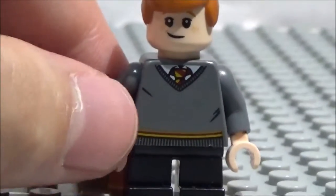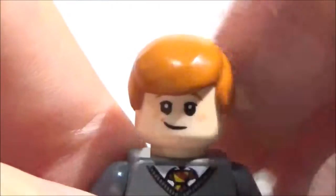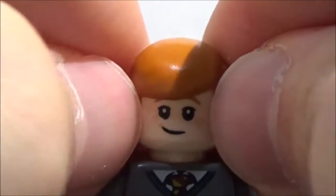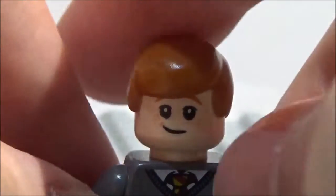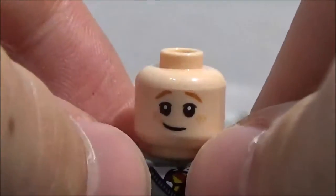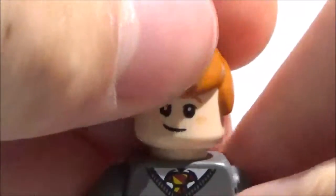We'll skip over the legs and torso since they're the same as Harry's. Now this isn't the hair Ron comes with in his LEGO set, but I thought it would work better — the hair he comes with is more of a Luke Skywalker hair that didn't work quite as well. I don't know if there's a perfect Ron Weasley hairpiece out there, but I figured this was pretty close to how he looks in the first two movies. His hair is a nice vibrant shade of red. His face has a little smirk and some freckles on one side, and a frightened expression on the other. That is Ron Weasley.